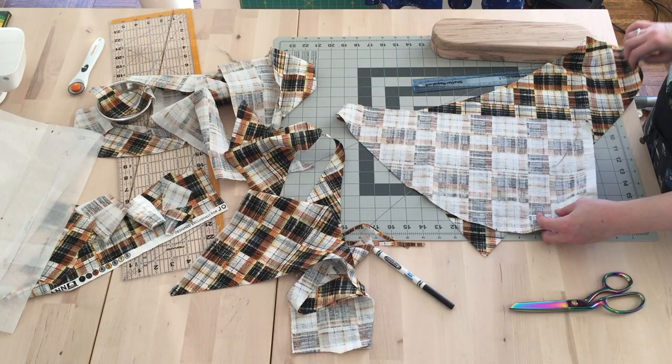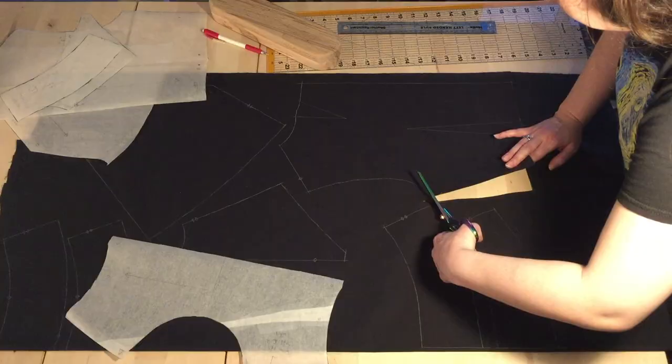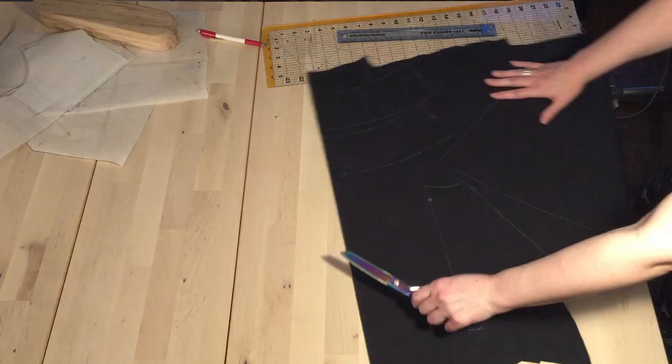Here I am making the inside pockets out of the leftover scraps that were supposed to be the back. I only had two yards of this fabric and didn't have enough to fix the back issue, so pockets it is. I am cutting the accent pieces out of black quilting cotton, including making the back a solid color, which wasn't my first choice but it still turned out great.